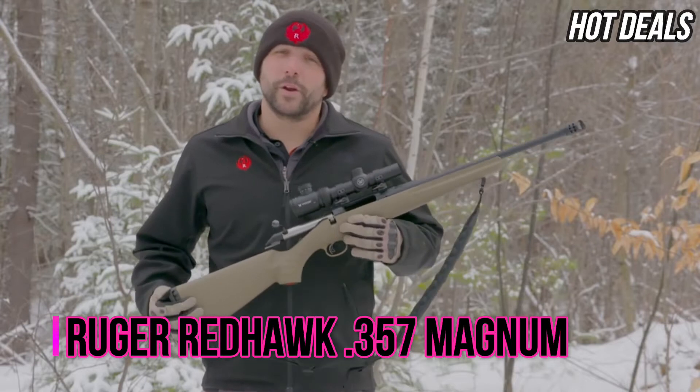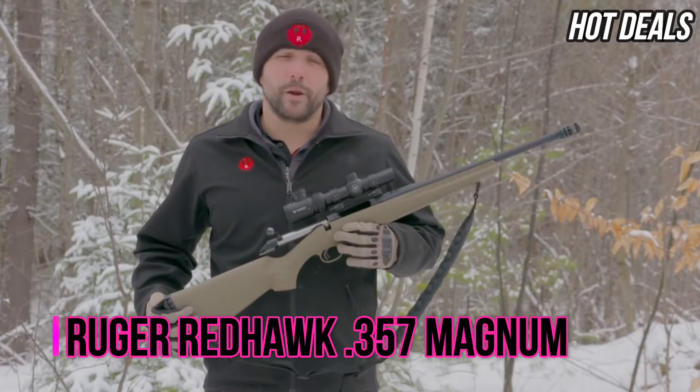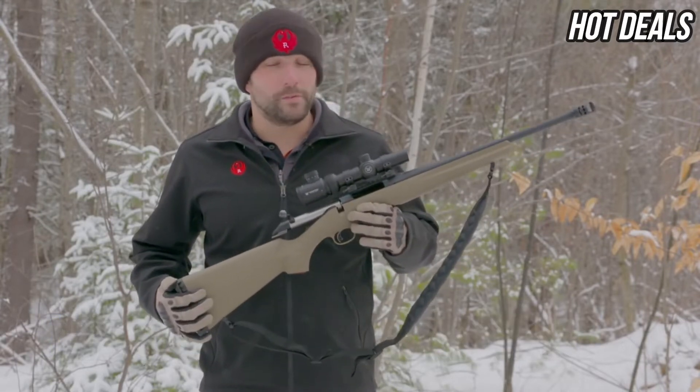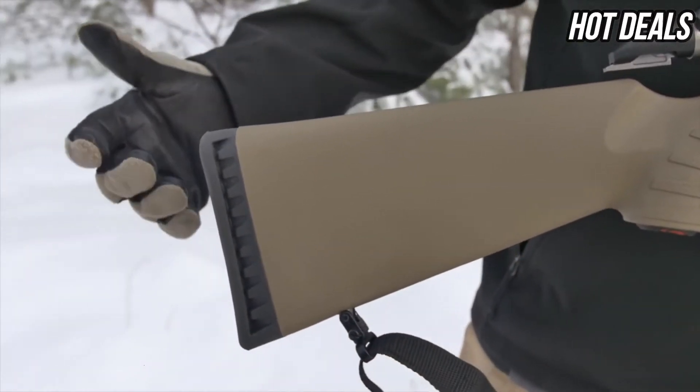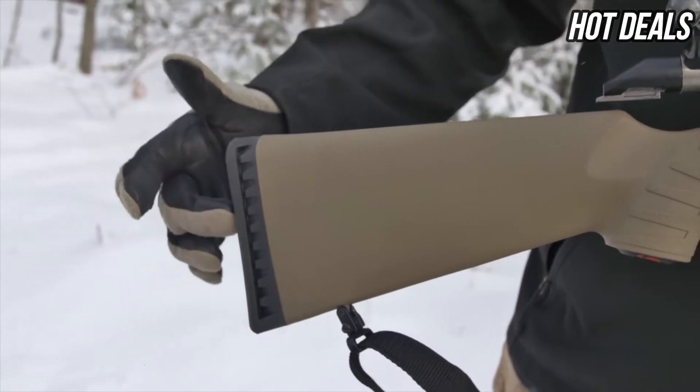My name is Graham Rockwell of Ruger Firearms. We're here today to talk about the new Ruger American Rifle Ranch Model in 450 Bushmaster. Included on the Ruger American in 450 Bushmaster are all your standard Ruger American Rifle features.